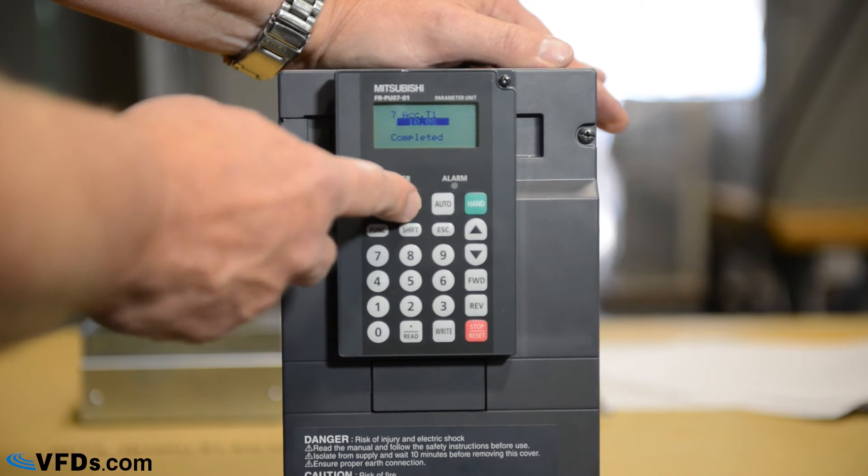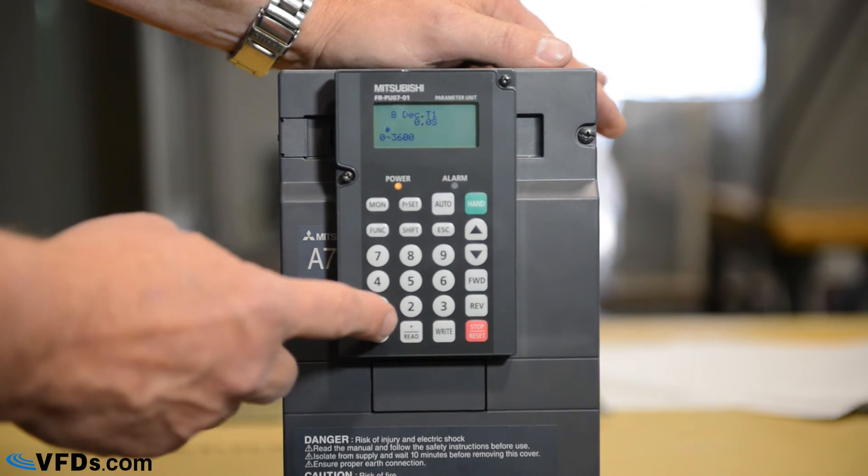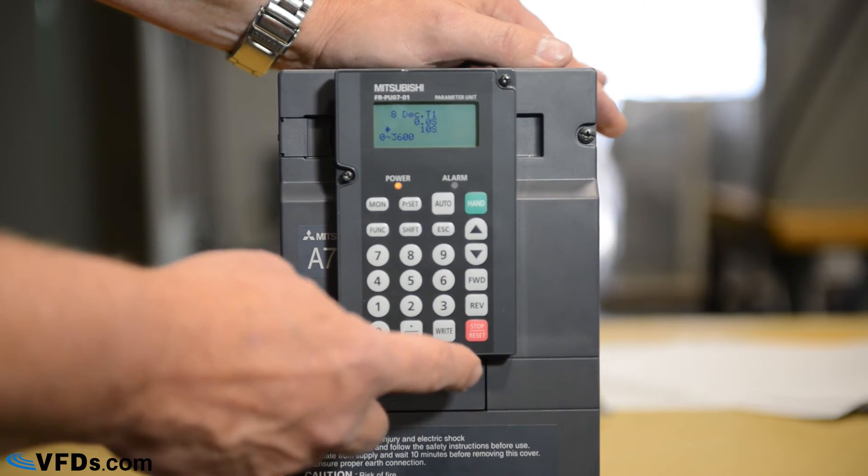Next, parameter eight. Press parameter set, eight, then read. This is your deceleration time — how long it takes to slow down. Let's make this 10 as well. Type in 10, then write.